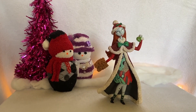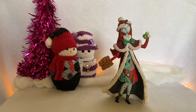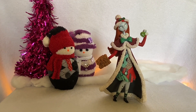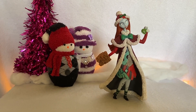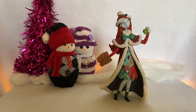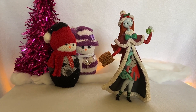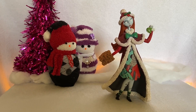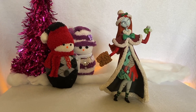Straight off the bat you can see that Sally has many beautiful Christmassy festive embellishments added to her classic Halloween look. Her name is Holiday Sally. She does come with a Jack Skellington in the same collection and he's also very Christmassy — he's got a Santa coat on with a hat and a bag of presents swung around his shoulder. So it's a really cute little Christmassy series.